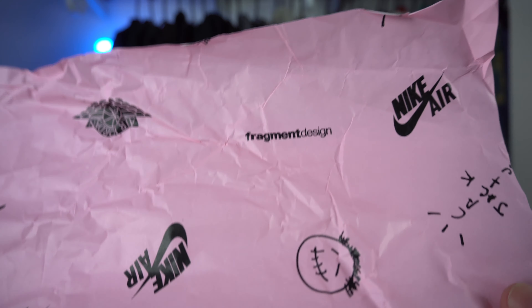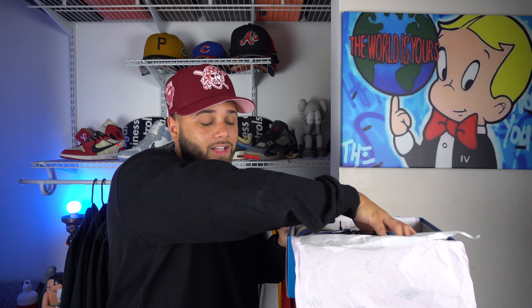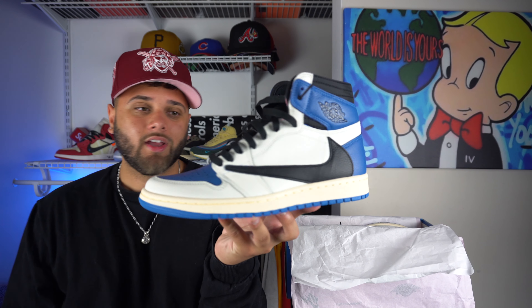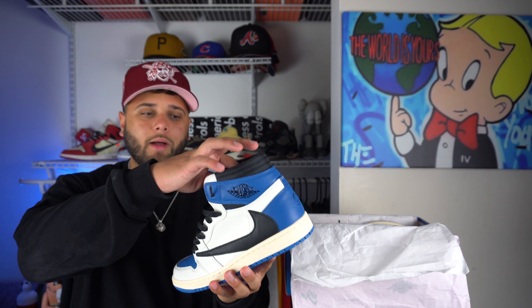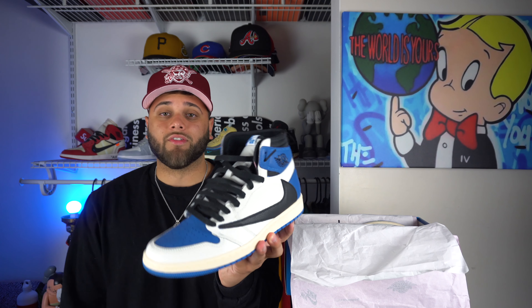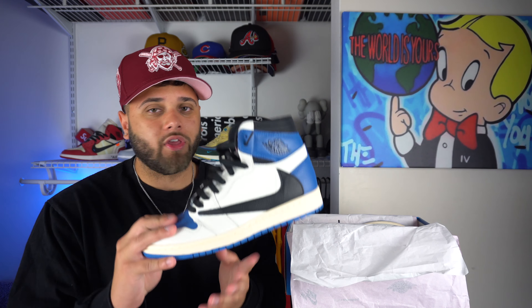First thing you see when you pop it open is the pink paper. In normal Travis Scott fashion, you have the pink paper with the Nike and Travis Scott branding along with Fragment Design. The paper really isn't too important, but you also have some white paper in here as well. Let's go ahead and take an official look at these — these are just beautiful. These are set to release this fall, I believe for $175. Honestly, having this in hand and just feeling the materials, I wouldn't be able to tell if this is a $50 pair or a $3,000 pair.